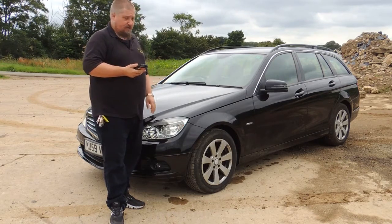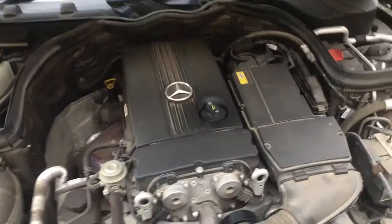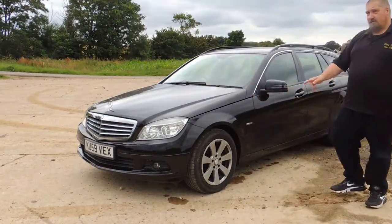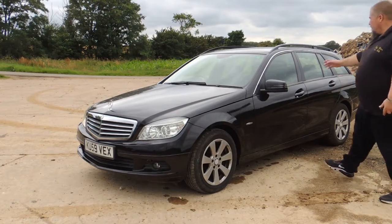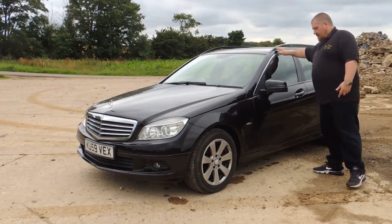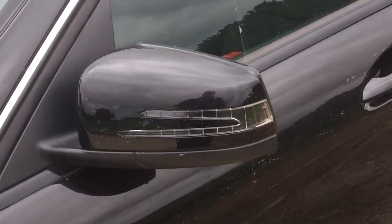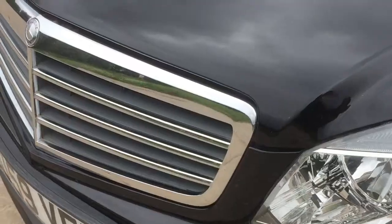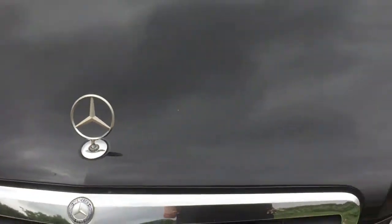Let me show you the engine briefly. Moving around the car — firstly, you have these alloy wheels, 32 kilograms lighter than the previous ones, roof bars on the estate, the indicators integrated into the wing mirrors.